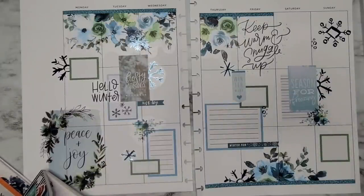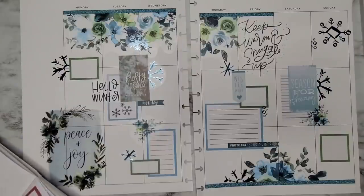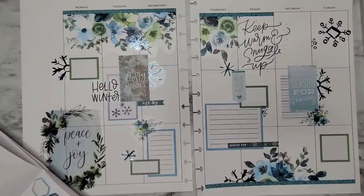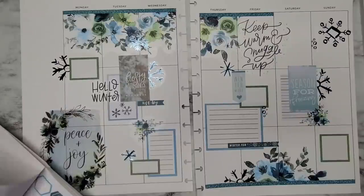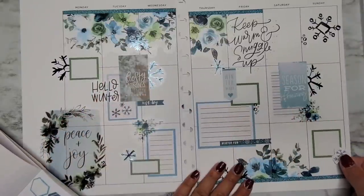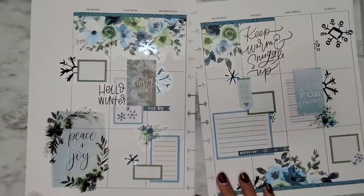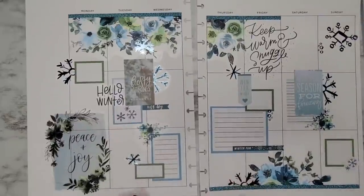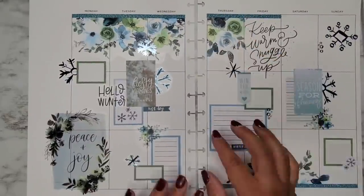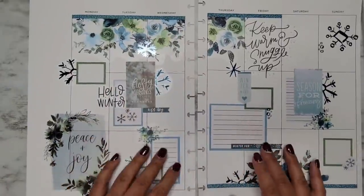I want to see if there's any other little things we can put in here, but so far I'm in love with this spread. I so hope you love it! 'Winter break', 'snow day' — oh we have these little snowflakes and they match these snowflakes, so I'm going to put these over here so we have the same thing. I think that is it for this spread. Adita, I love this color scheme and I'm literally going to have to do this same color scheme because I am in love.